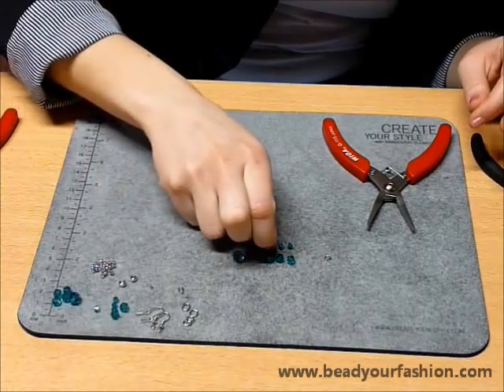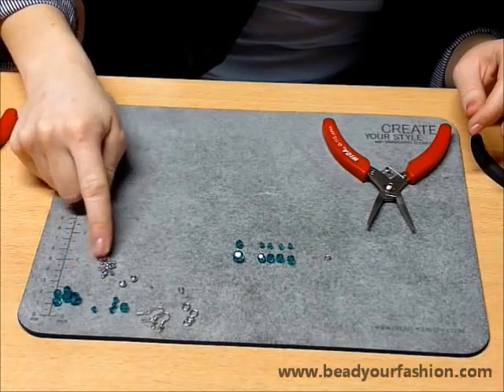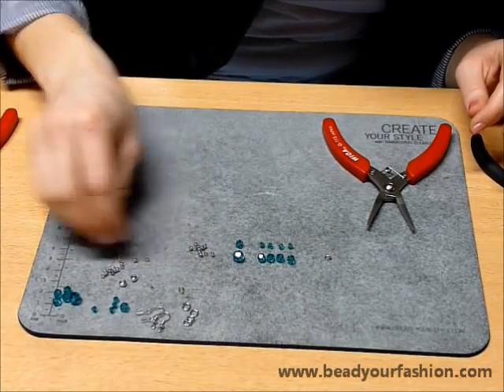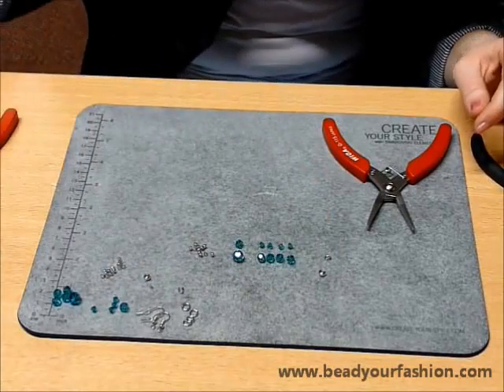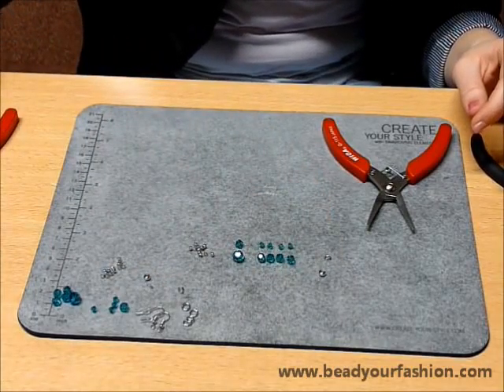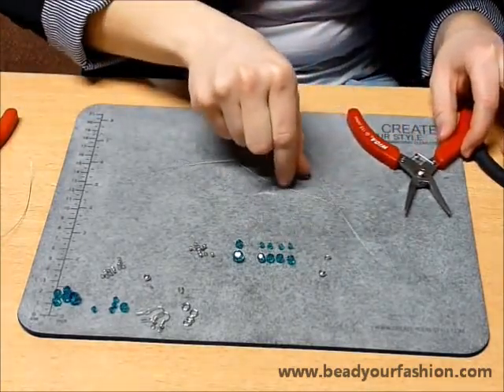These earrings are part of the Double Beads Jewelry Kit Downtown LA. This package includes a clear instruction. The Double Beads Kit can also be ordered on the website of Bead Your Fashion. I have sequenced the items so that it's easier to assemble the jewel.